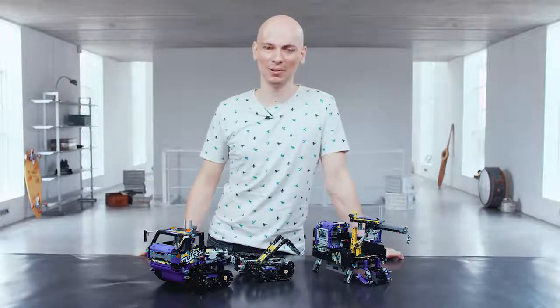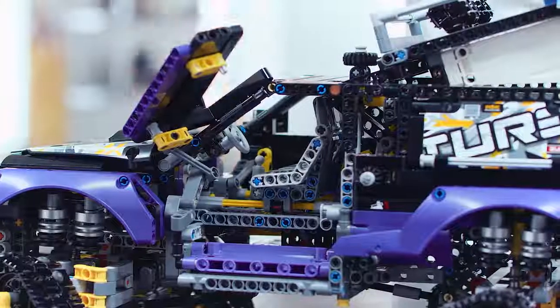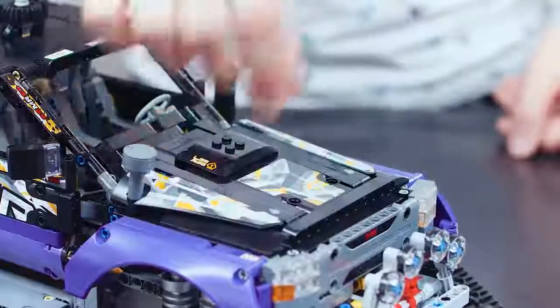If you want to build this model, download the instructions at lego.com/technic.